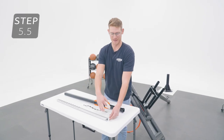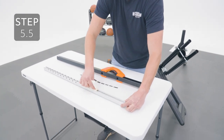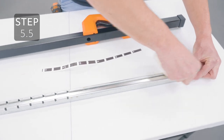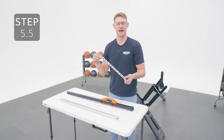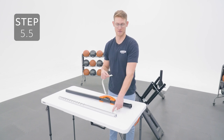Using a paper towel, clean out this section of the inner channel. Place the height adjustment sticker into the inner channel, making sure the 10-foot mark is on this end.